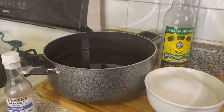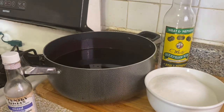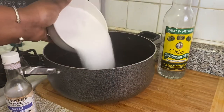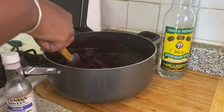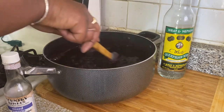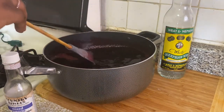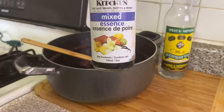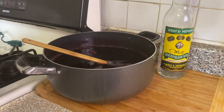All right, so my sorrel has cooled down at this point, so let's go ahead and sweeten it. I have my white sugar, my essence, and my rum. I'm just going to add some white sugar — I prefer white sugar because brown sugar has a stronger flavor and you do not want it to overpower the other flavors. I would not advise you use brown sugar. Then I'm going to add a little bit of mixed essence — not too much, just a little bit.